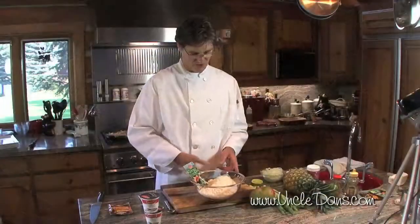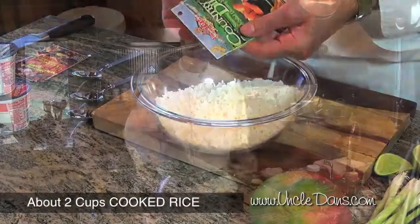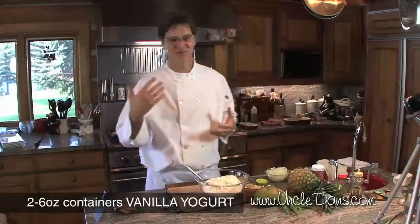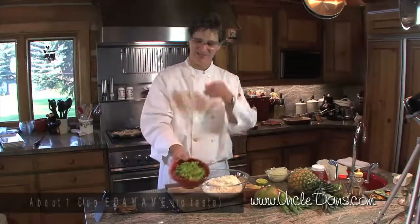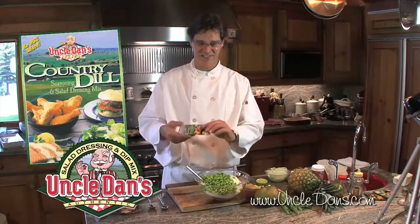Now we're gonna make the risotto. We have some steamed white rice and yogurt. And then we have the edamame soybeans. Uncle Dan's dill goes in as well.